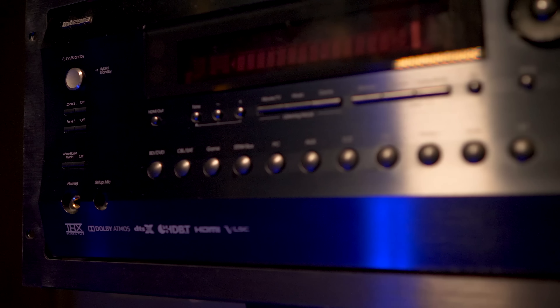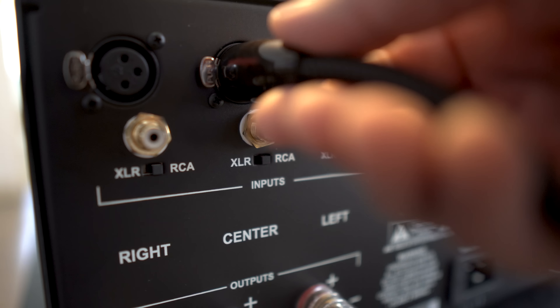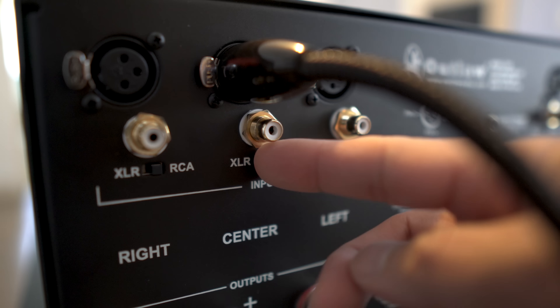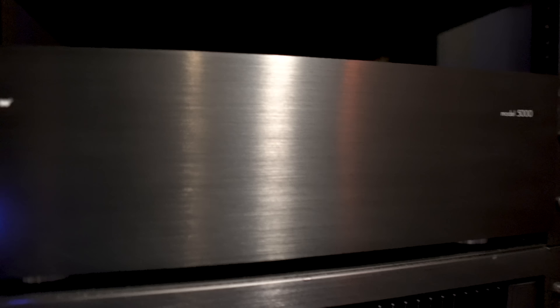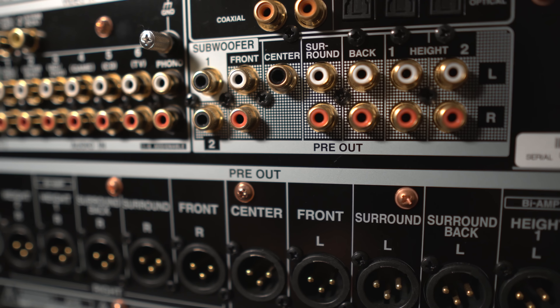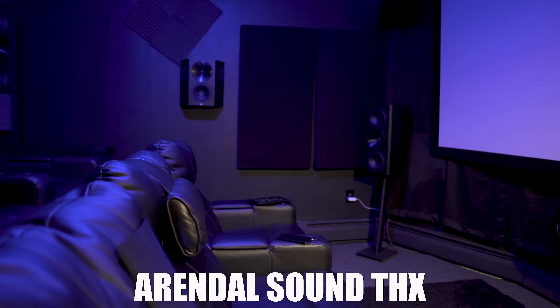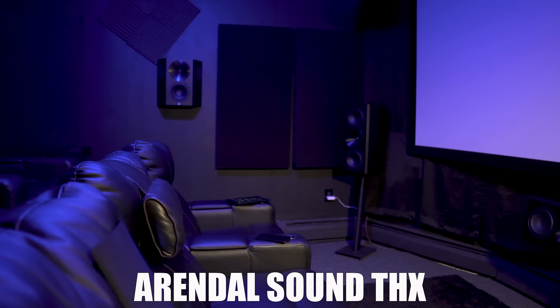For testing, I had this hooked up to an Integra DRC-R1 PrePro using XLR outputs into the inputs on the 7220. The 7220 powers my lower 7 channels, and the 5000 powers my 4 Atmos channels using its unbalanced RCA inputs. Take note: if you're planning to add an external amplifier to your existing receiver, you have to be sure you have preouts for all channels on your AVR — either XLRs or RCAs. We use the SVS PB16 for subwoofer duties and Arendal Sound Monitor S speakers for a full Atmos DTS-X setup. Links for all the equipment are in the description below, along with video reviews.